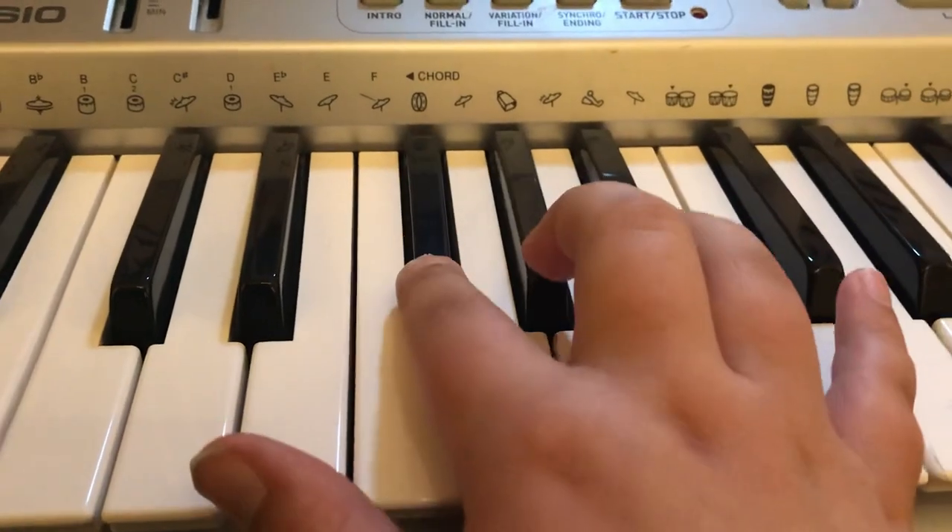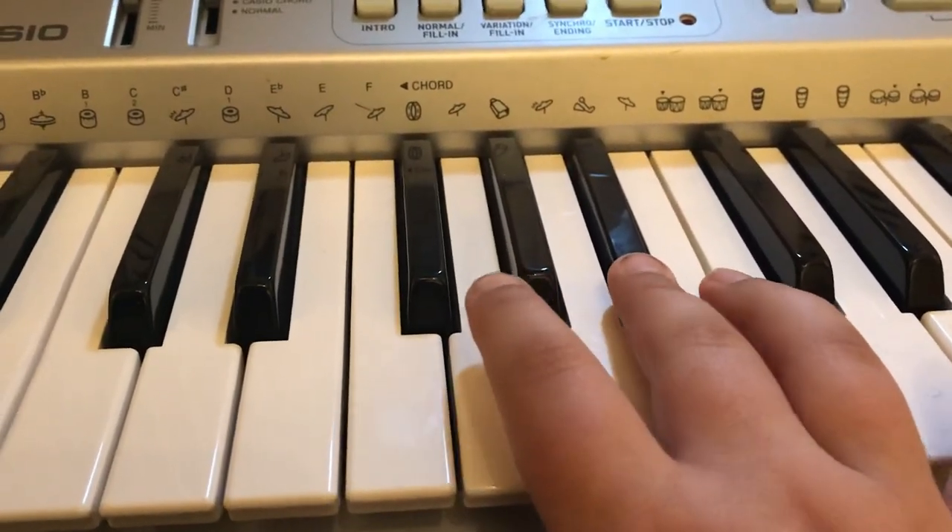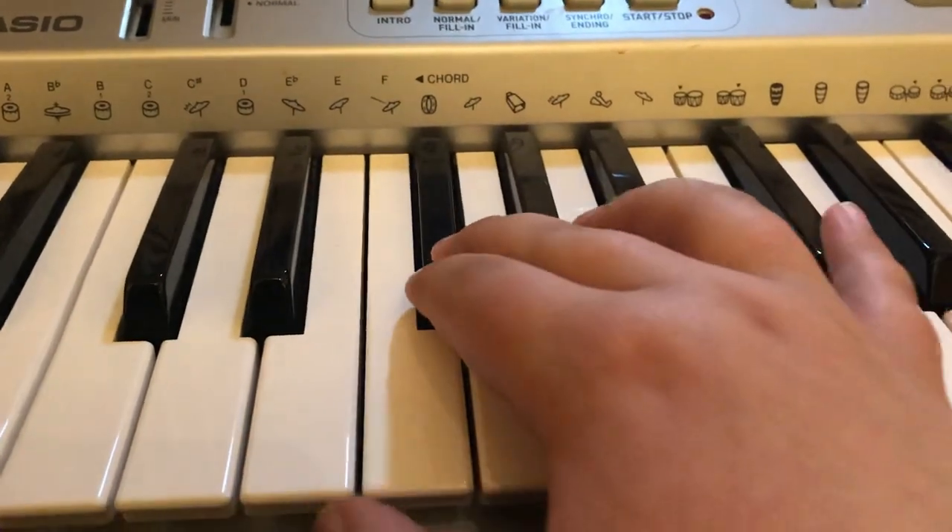Then G flat, and then B flat, back to G flat, and then E.